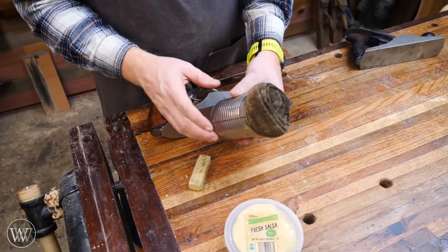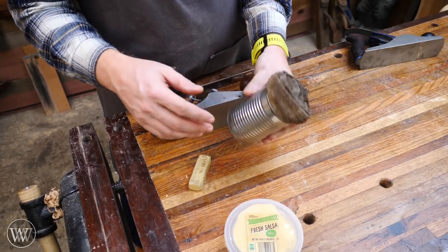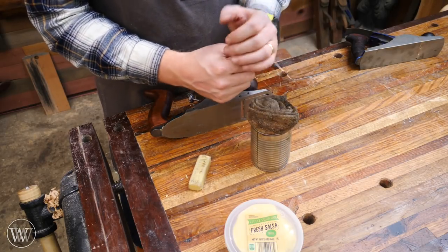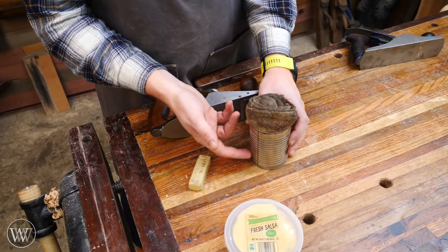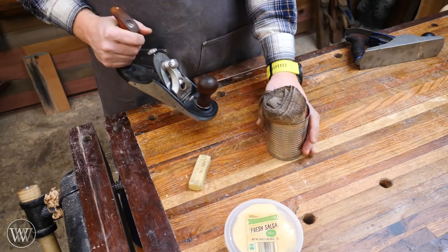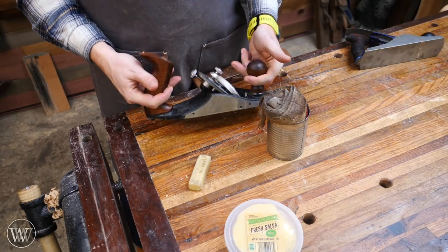Let's talk about the rag-in-a-can method. This method was very commonly popularized by Paul Sellers. What you do is fill a can up a good ways with a light oil, like a 3-in-1 oil. You wad up a rag really nice and tight down into the can, and that rag then allows that oil to wick up to the top, so this always stays good and oily. The nice thing about this is it's very quick — you just slide your plane across there and it's ready to go, impregnated with oil, and it will slide quickly across the wood.